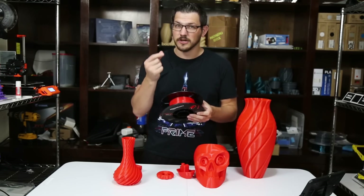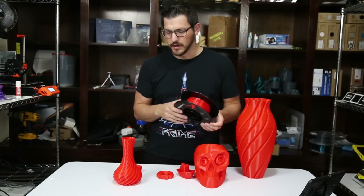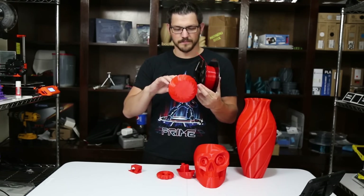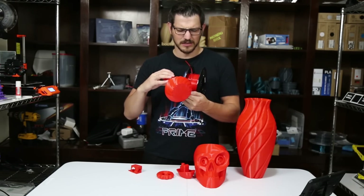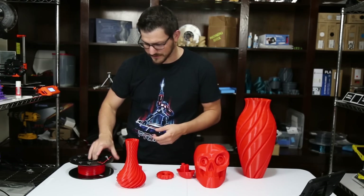They could be re-spooling it onto something different, which they most likely are — I don't think Amazon is extruding their own filament; someone's doing it for them. But the results speak for themselves. This was crazy awesome stuff. It is a slightly translucent PETG — it looked very opaque just looking at it on the spool, but once actually printing it, it does have some translucency, some see-through-ish-ness to it.